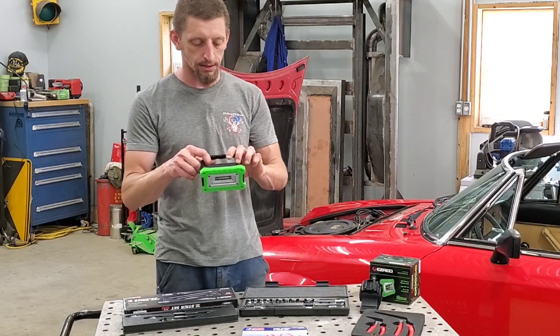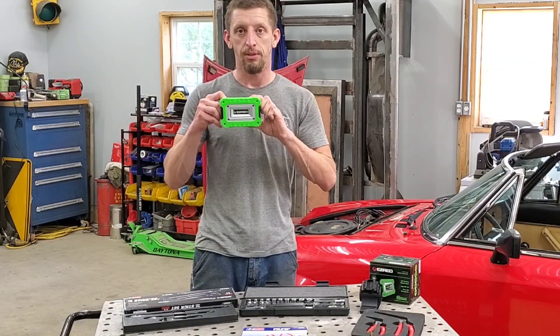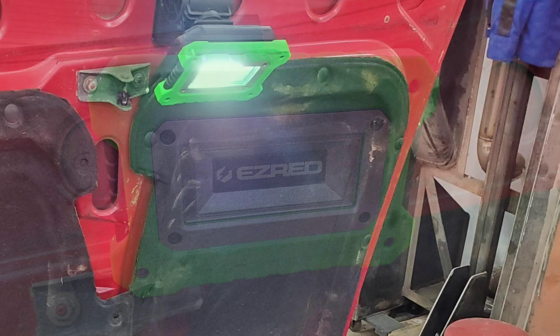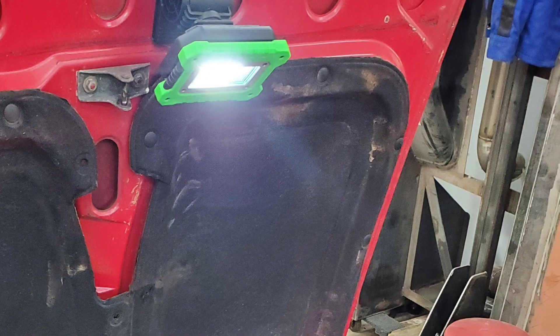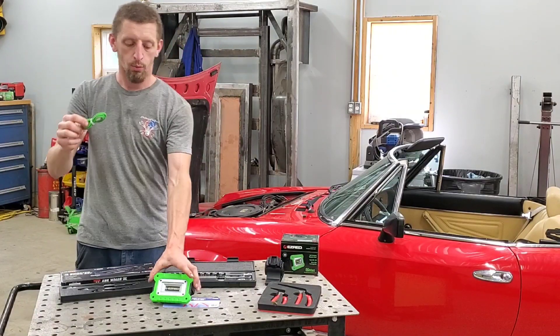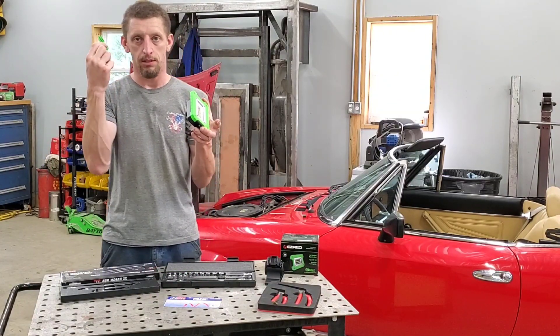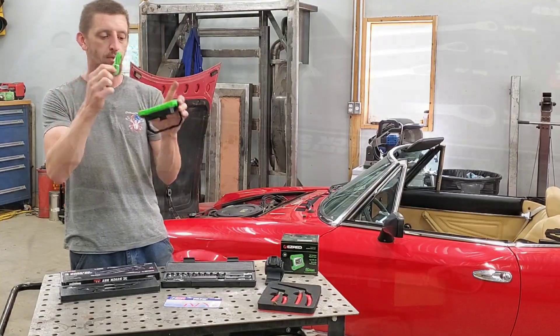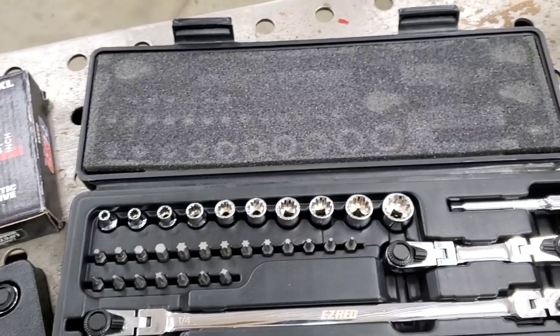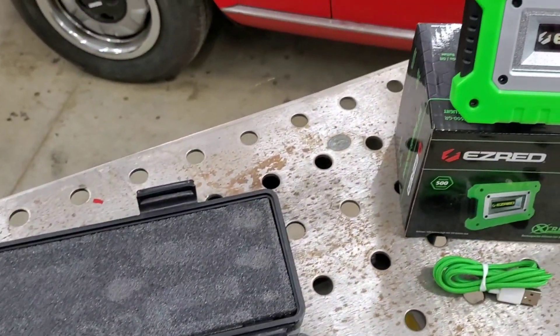Not only does it have all of those features, it is extremely bright — 500 lumens, I believe, is the output of light. The nice thing is it is rechargeable. And if it matters to you, they actually color coordinate the power cords with the light, so it's easy to remember what charging cord goes with the light. The only thing you will have to do is supply yourself with a charging block.